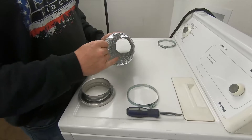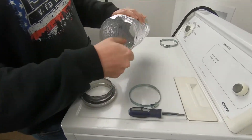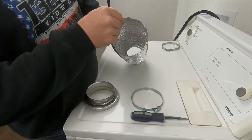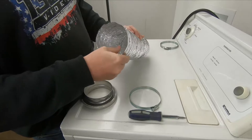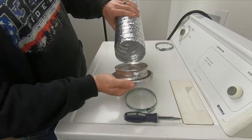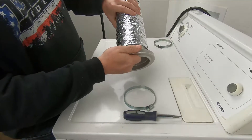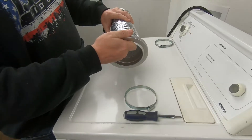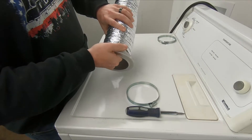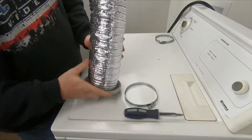A couple of tips to get the hose on the union: first, make sure that your duct is pulled nice and tight and that the inside edge isn't folded up and creased. If you hold the union like this, you can place the far edge in and then with your fingers through the inside you can help walk the hose onto the union and get it down nice and tight.